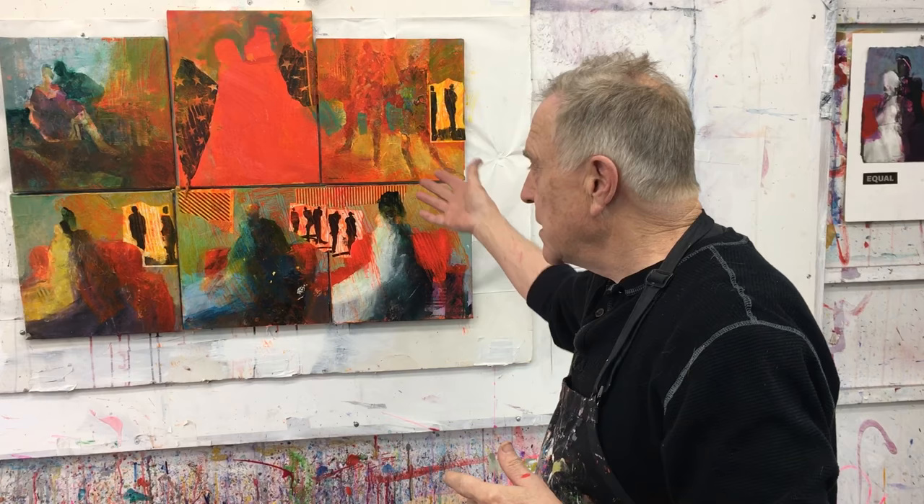Hi there, welcome back to another Bobblast. I'm Bob Burridge and this is episode 134. This is a continuation of 133. Remember the last one, we worked on four panels or more and it became a polyptych. So here I was painting on this particular series of panels.